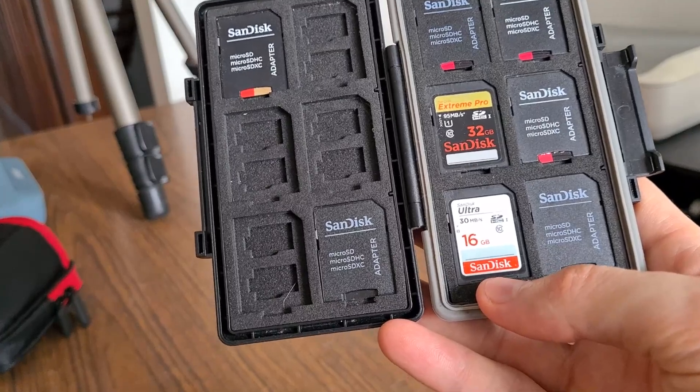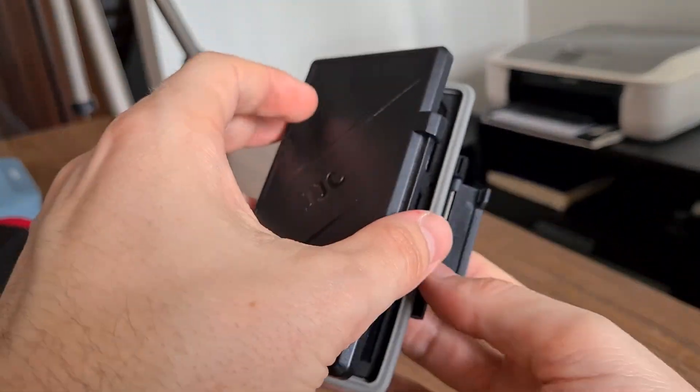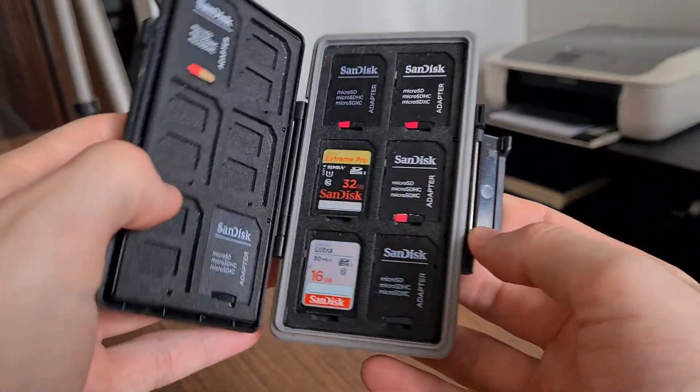Will this fit a Nintendo Switch cartridge? The answer is no — it is pretty thin and will not close correctly.